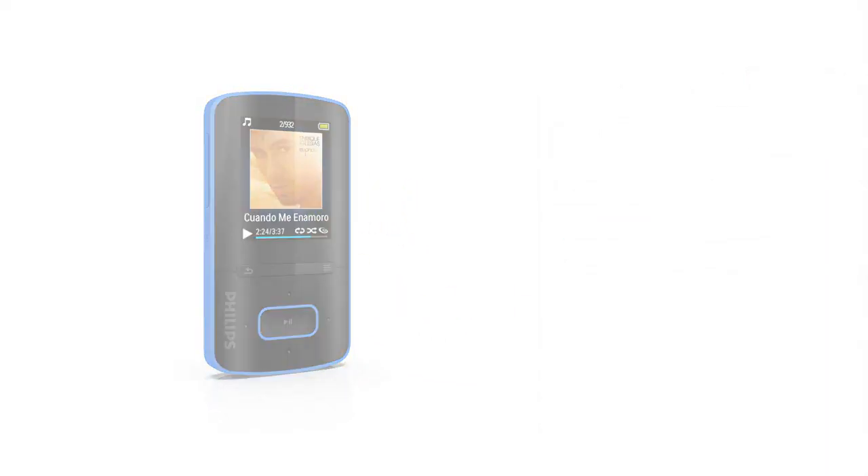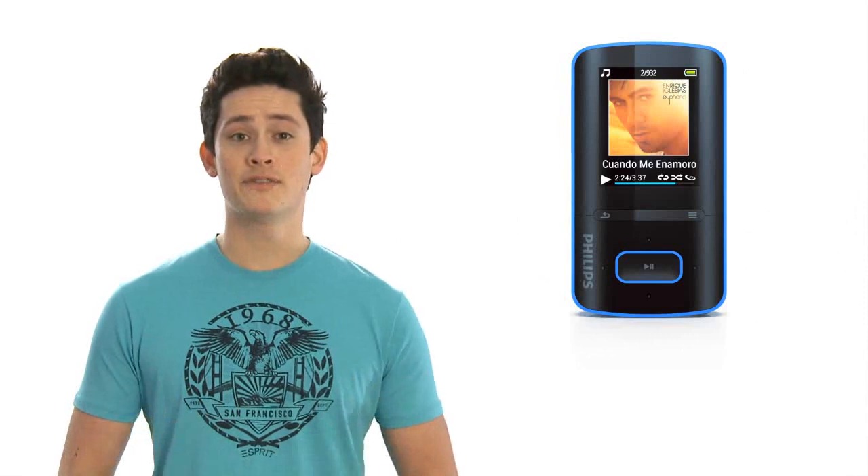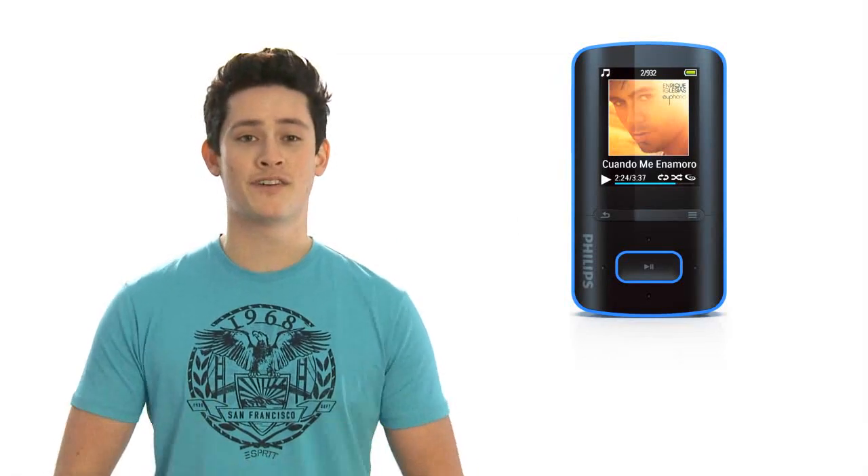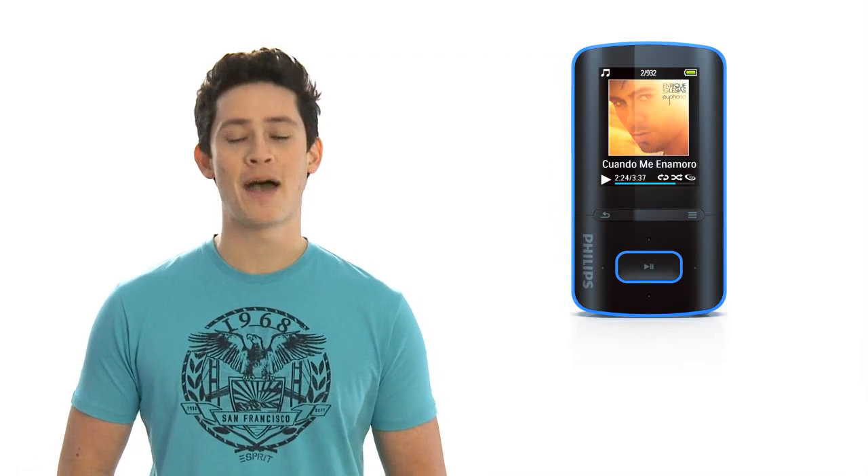It's that simple. With great sound, beautiful design and so many cool features, you'll get hours of fun from the GoGear Vibe. Happy listening.